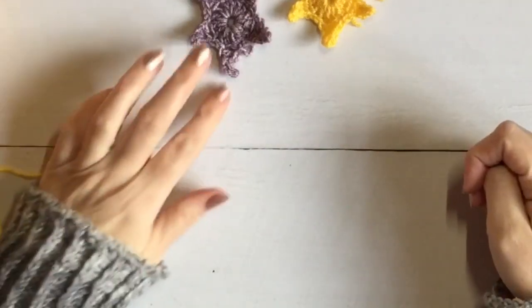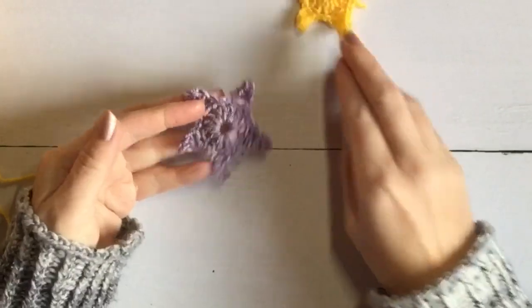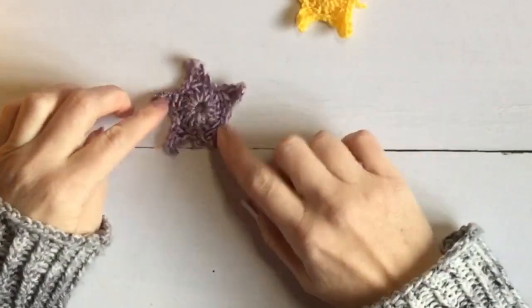Hello there, it's Babs here from Yarn People and today I'm going to be taking you through a tutorial to show you how to create a simple crochet star.